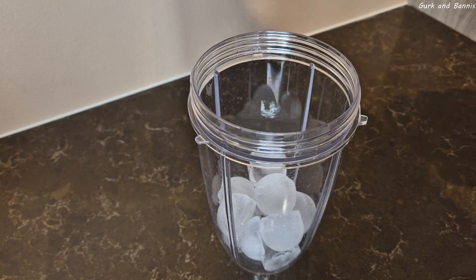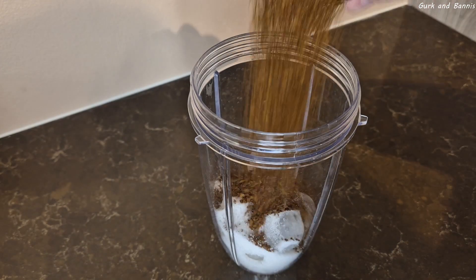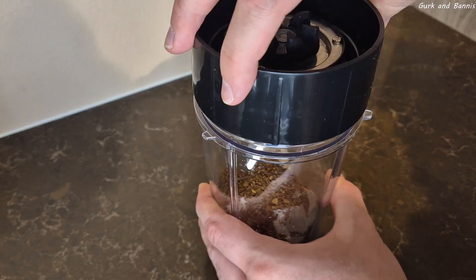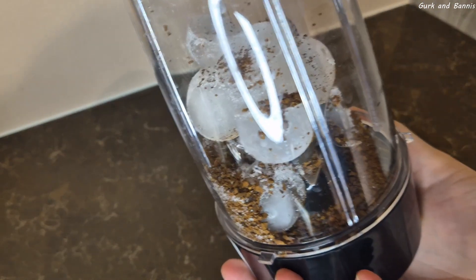In a blender, you'll need to add a good chunk of ice cubes, 2-3 spoons of sugar, and 1-2 spoons of instant coffee. If you want it more sweet, add more sugar, and if you want it stronger, you can just add more coffee. Screw the lid on and let's run it.